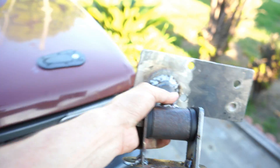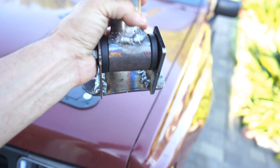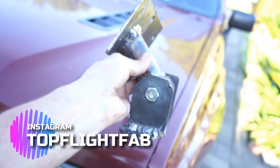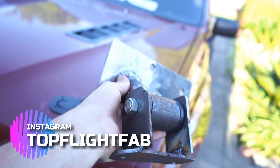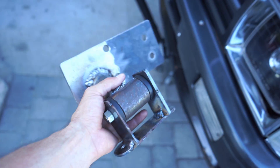All right guys, we're back at home. Here's the motor mount, all welded up — thank you Tommy. I'll put his Instagram down below so you guys can hit him up for any type of jobs. He's also the one that welded my diff. Let's get this on.